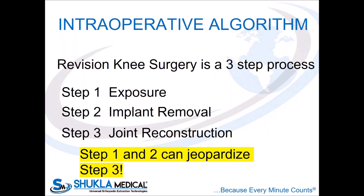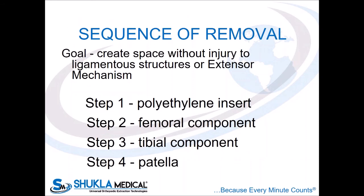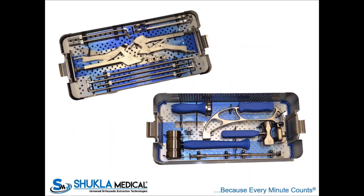Intraoperatively, knee revision is a three-step process. First, exposure — which can be a bear because sometimes these are socked in with scar, and in the infection setting you have to do a huge synovectomy to get rid of that infected synovium. Second, implant removal — a major step that has to be done carefully. Third, joint reconstruction. A lot of people focus only on step three without putting enough time into steps one and two, and unfortunately steps one and two can massively jeopardize step three. The implant removal process has to be safe, expedient, and preserve bone — that's where Shukla's knee extraction set can be quite helpful. You also need to respect the extensor mechanism. My removal sequence is poly out first, then the femoral component, then the tibial component, and last the patella — usually at the end of the case after new parts are in, so I don't risk fracturing the patellar bone.